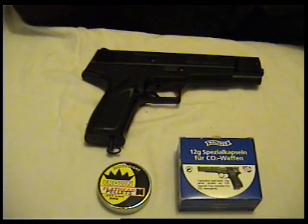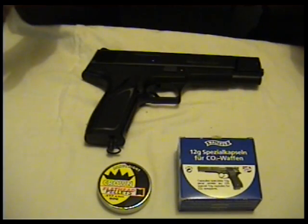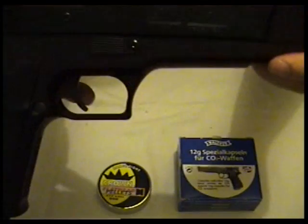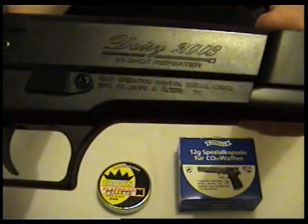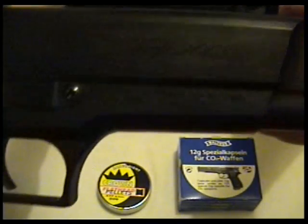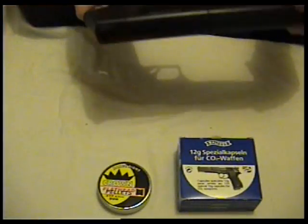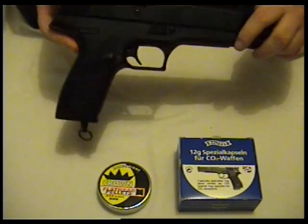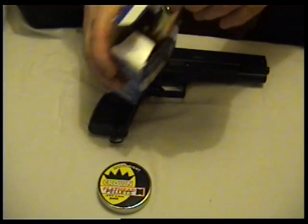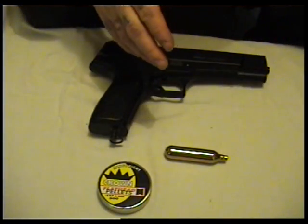Alright everyone, weapon collector here. This is a review of an air pistol I own, which is the Daisy 2003 35-shot repeater. It's quite an interesting gun. It's CO2 powered, which uses these CO2 bulbs — canisters.